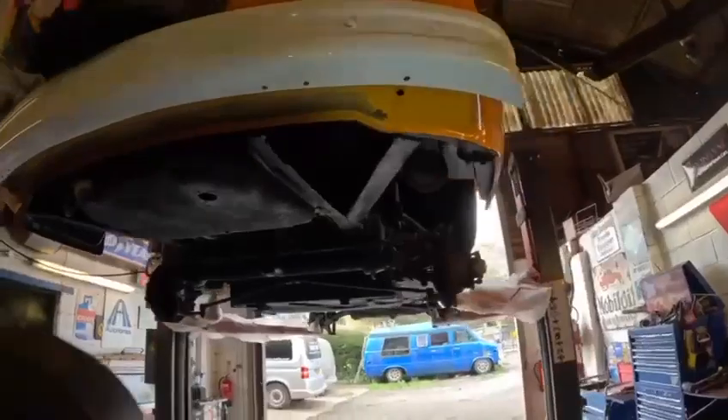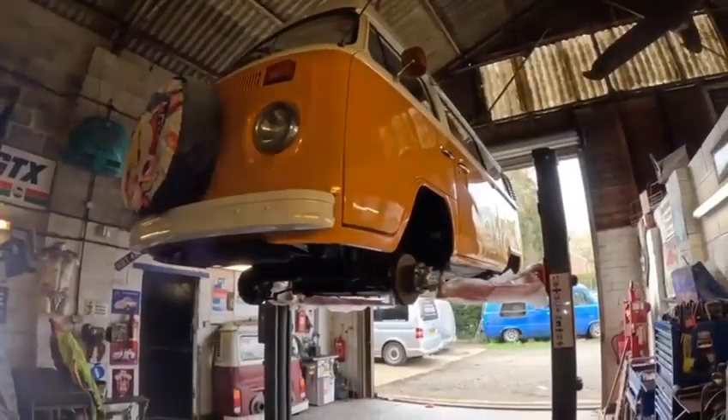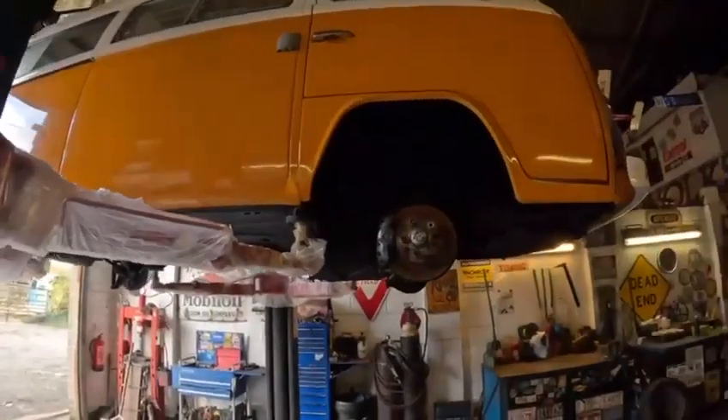I think you'd be well happy how it's come out. It's had some repairs, this van — not the best but not the worst I've seen. But that's job number one.